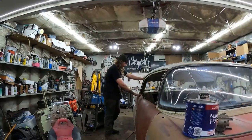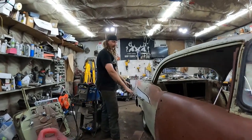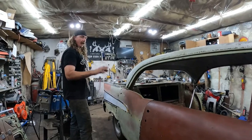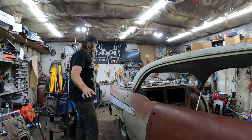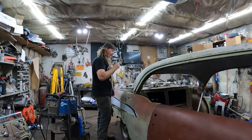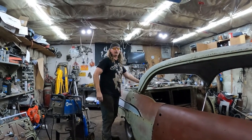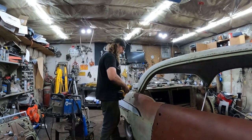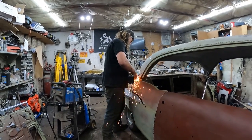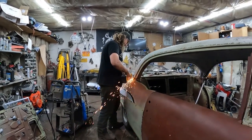We've got a quarter piece on, so I'm going to do the bottom anyway. We've got rockers and all that stuff coming. But I want to see what this thing's going to look like as a verbal. That's where we're leaving this video. Not going to lie — the next video is immediately starting right now. We're cutting the roof off. See you in the next video. You're going to want to see it.